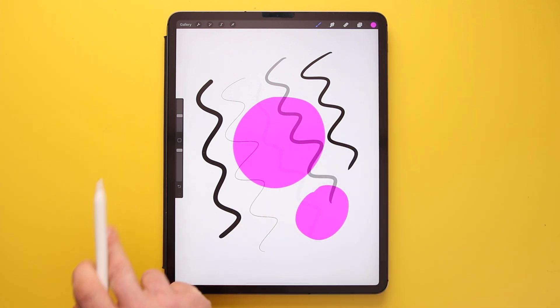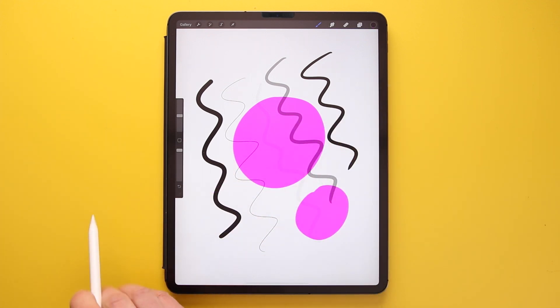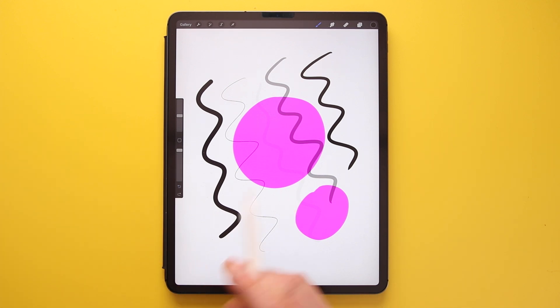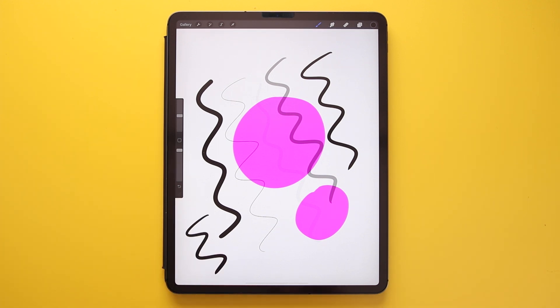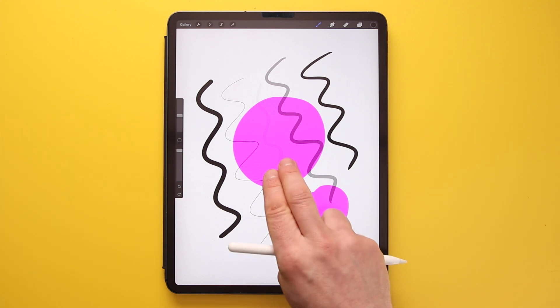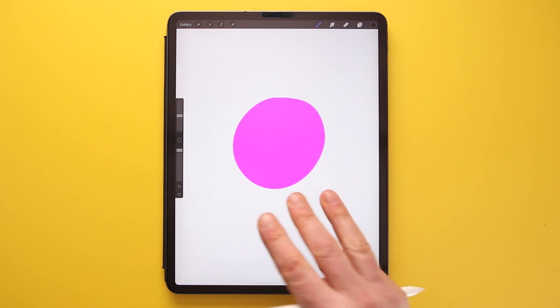The eyedropper will automatically set that colour as the active colour. If you press it again and drag over to a different colour, it selects that one. At the very bottom there are two arrows for undo and redo. A handy gesture is to tap with two fingers to undo, and you can keep tapping to undo through your whole drawing. Three fingers tap will redo.